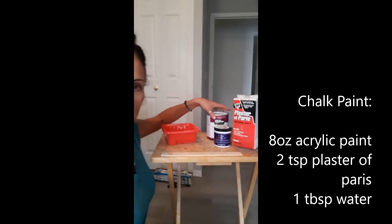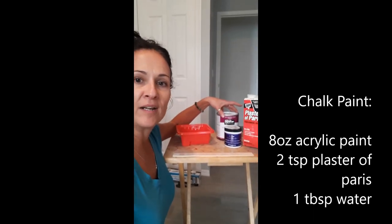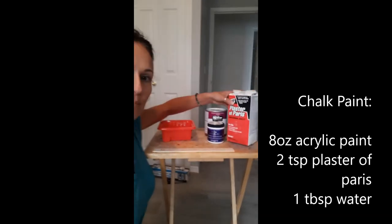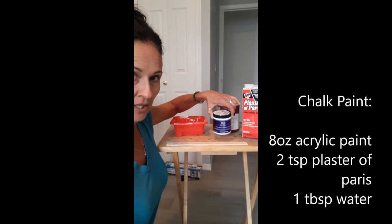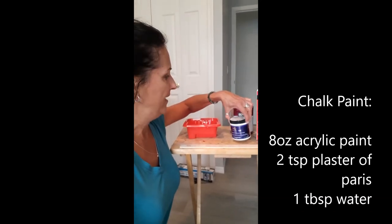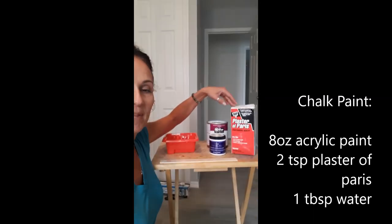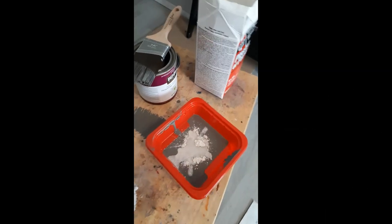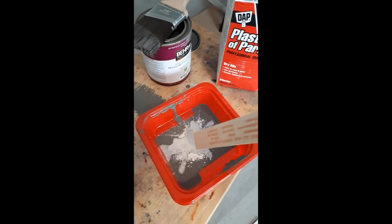Next I'll be mixing up some paint and making my own chalk paint. For mixing paint and making chalk paint, it's really easy and a lot cheaper because chalk paint can get quite pricey and you don't have as many colors to choose from. You can make your own by adding plaster of Paris — for every 8 ounces of color, mix two and a half teaspoons of plaster of Paris plus one tablespoon of water to your paint, and that creates a chalk paint. Stir.